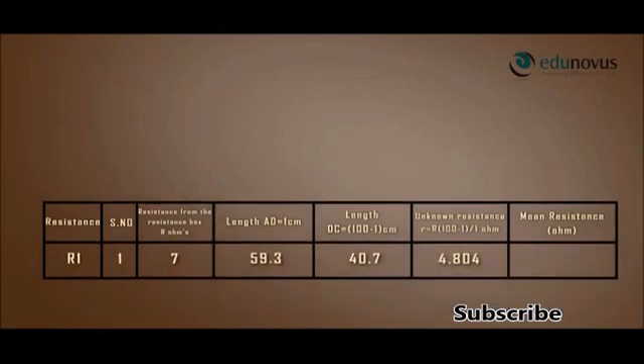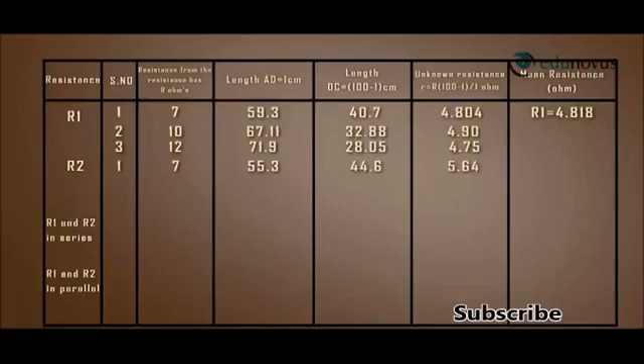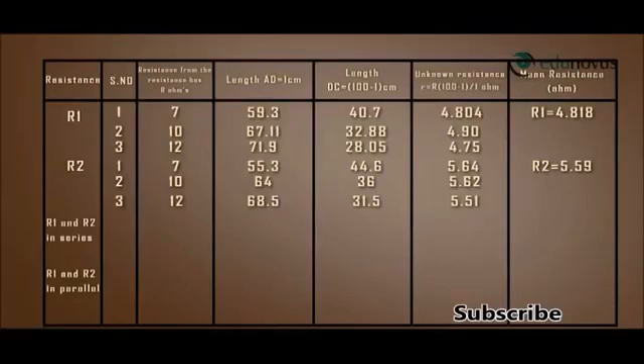Similarly, the other observations when R1 is connected give a mean resistance R1 = 4.818 ohms. The observations when R2 is connected in the right gap of the meter bridge give a mean resistance R2 = 5.59 ohms.